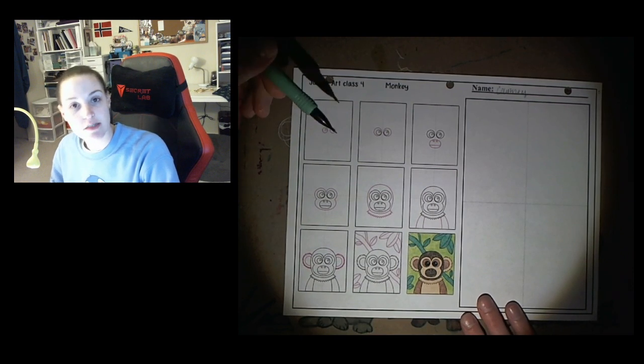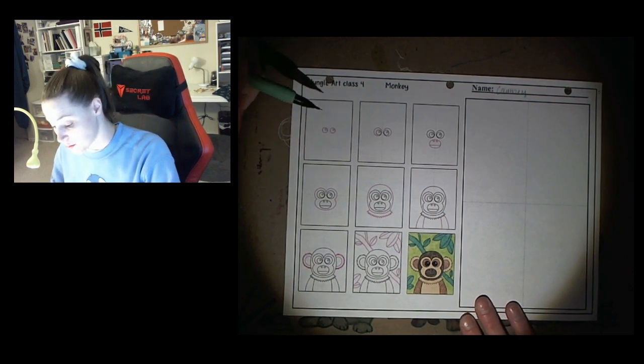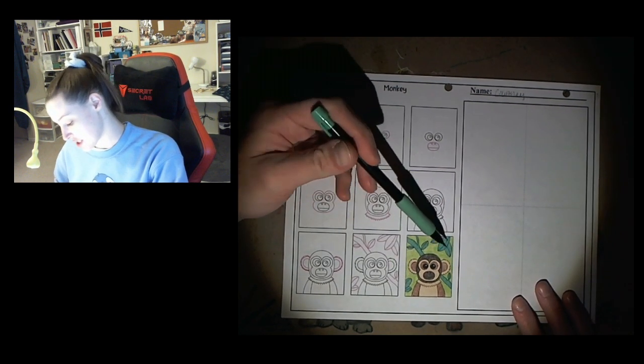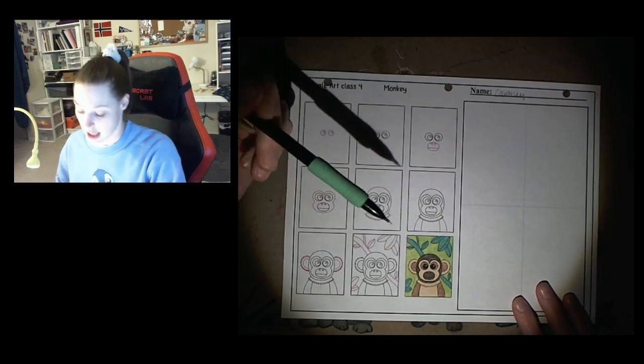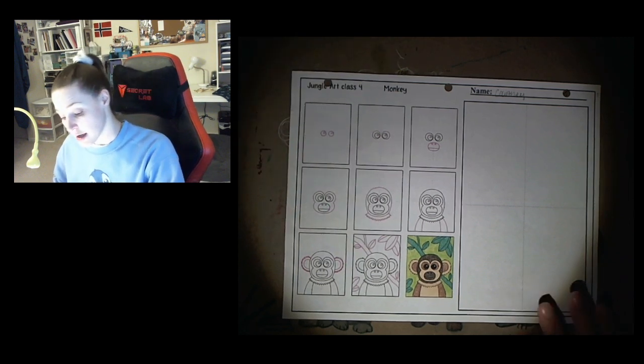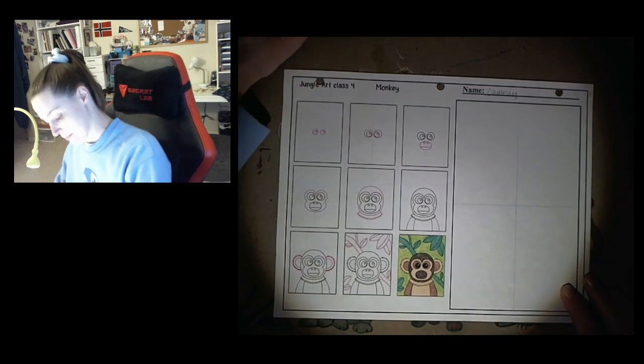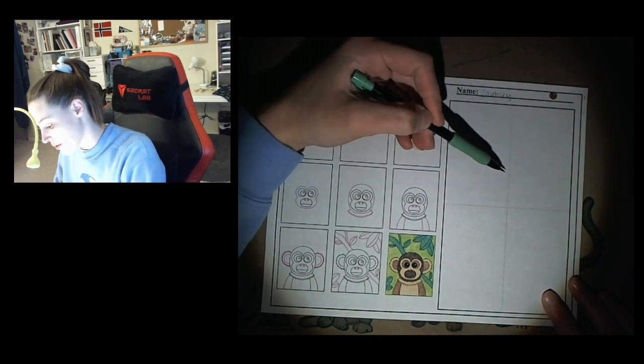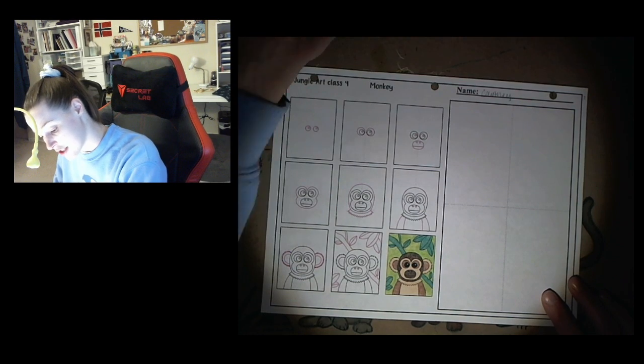So they draw this monkey very differently from how I would normally teach you, but let's go with the way they show. Normally I would tell you to break down the shapes — the biggest shape you see. So we would start with the head and then the body, but let's try to do it the way they want. I'm gonna start kind of up in the top part of my page in the middle.